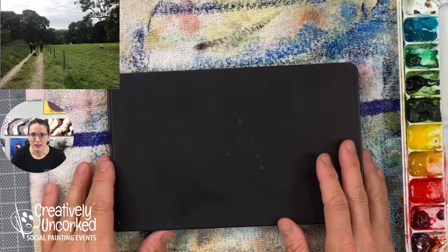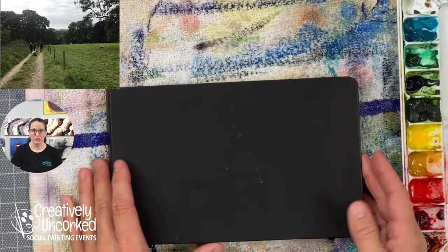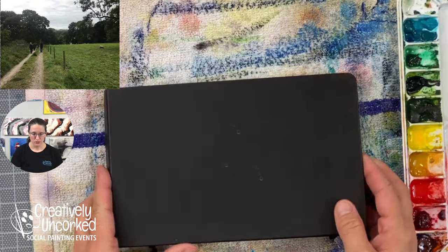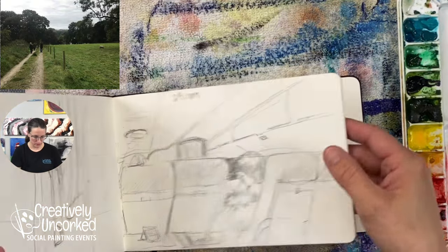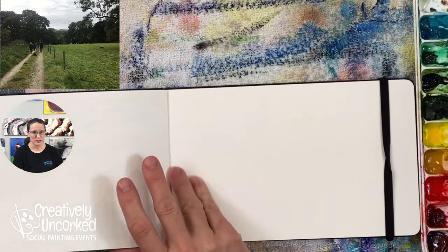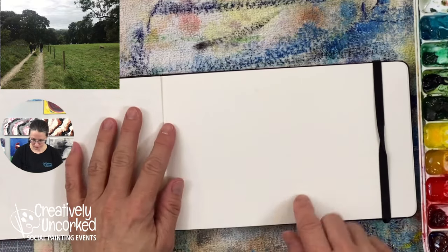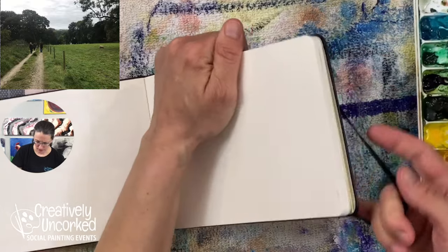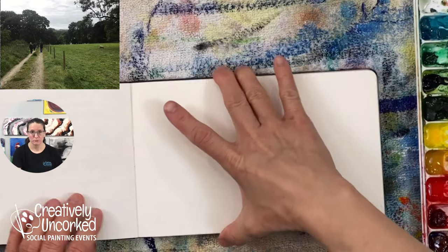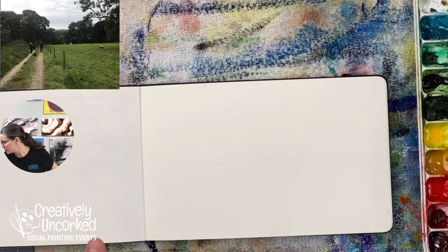I'll switch over here. Right now I have this old Moleskine notebook that I bought years ago. This is a watercolor Moleskine, so I used it originally to take notes, do some quick sketches - kind of a waste of a watercolor notebook if you ask me. There are only a few pages with actual watercolor. I just found this tonight, I haven't seen it in years, and I'm just happy to put it back to some good use again. This is what I'll be doing my watercolor on today.